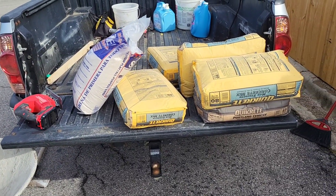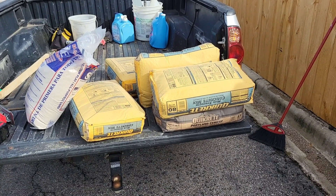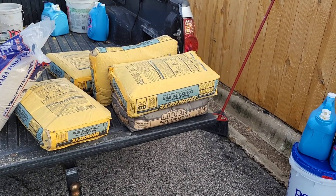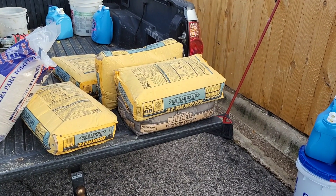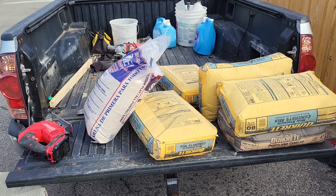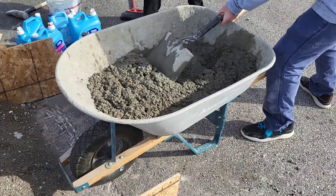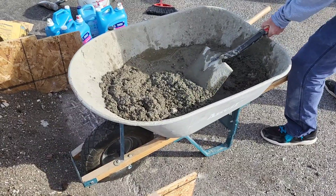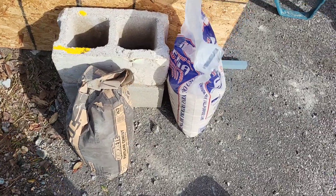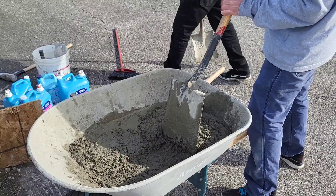It's kind of the same mix that I did on my last video where we were doing the bank to curb. It's gonna be this Quikrete concrete mix — one part Quikrete, one part Portland cement, and one part sand, and of course mix in water until the right consistency. Mixing it together, adding water as we go along.